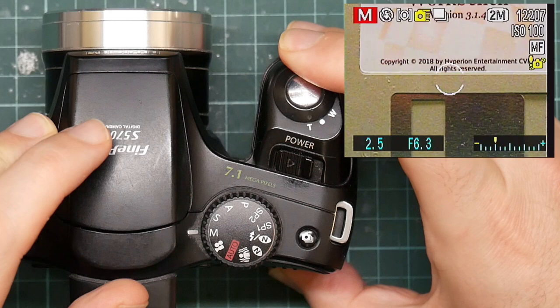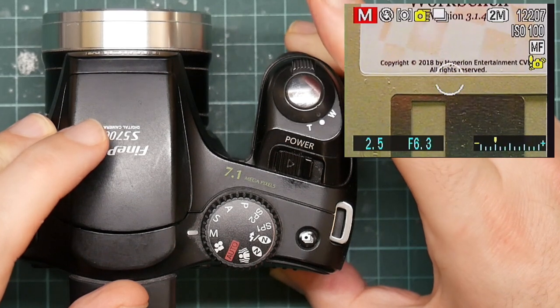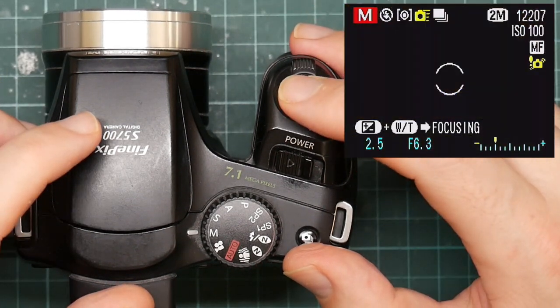I lost the focus. There we go — yellow. So now I can take pictures and it's reasonably in focus.